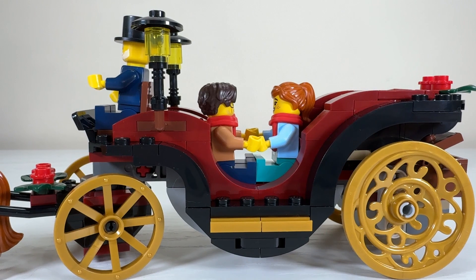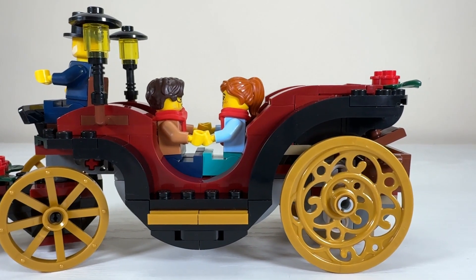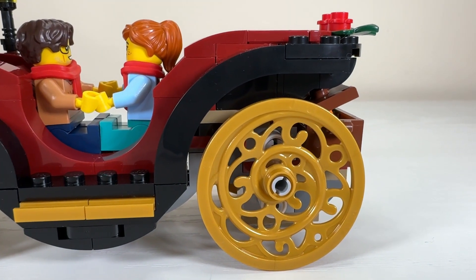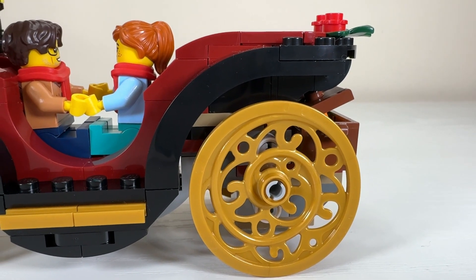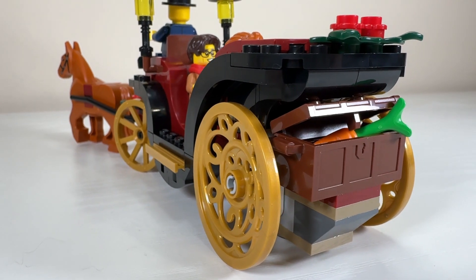I really like how the gold motif is carried on from the wheels to the stepping area as well. At the rear we have what I think is the most beautiful element in the entire set — this ornate wheel. I haven't seen it before; maybe it's in a different set, but it's definitely one of my favorite elements from this GWP. At the rear of the carriage there's also a little trunk which has a carrot in it for the horse.